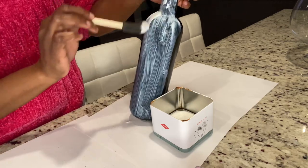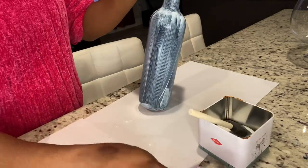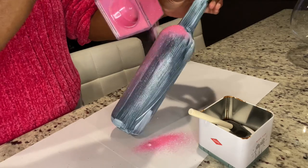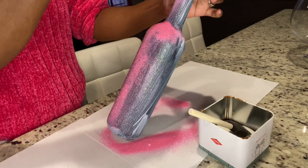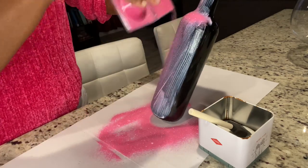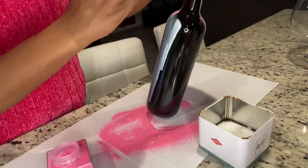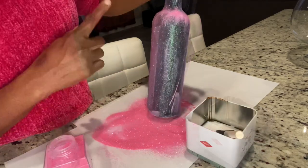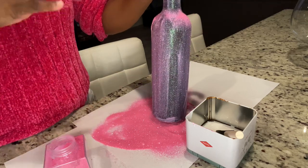Just a suggestion: if anyone wants to try this on their wine bottle — say, for instance, you want to give someone an anniversary gift or you just want your Valentine's table to look really beautiful — just make sure that you get a wine bottle that is not this dark. Because I had to do about four coatings of glitter to get it to really look outstanding. It wasn't as clear, so it took a lot of coating. Because of how dark the bottle is, I'll probably have to give it three or four coatings.